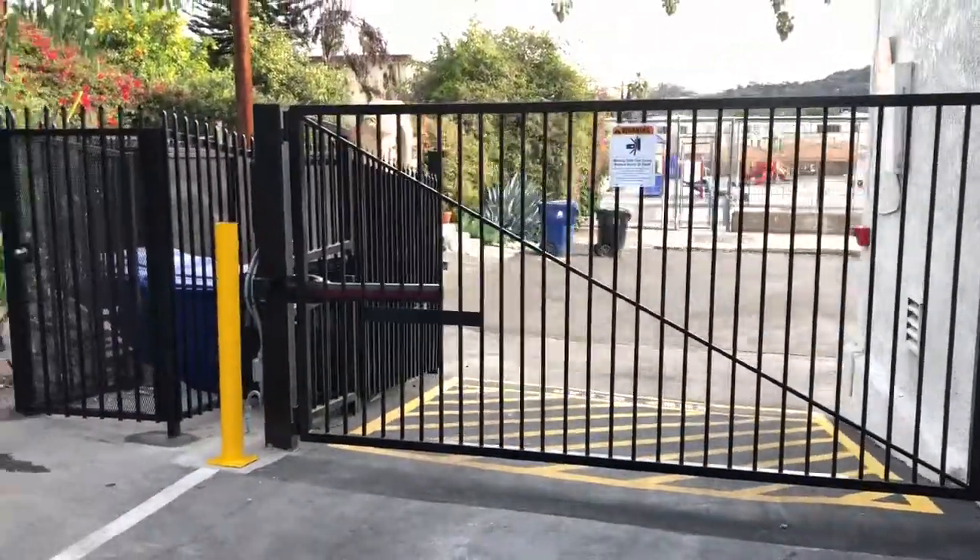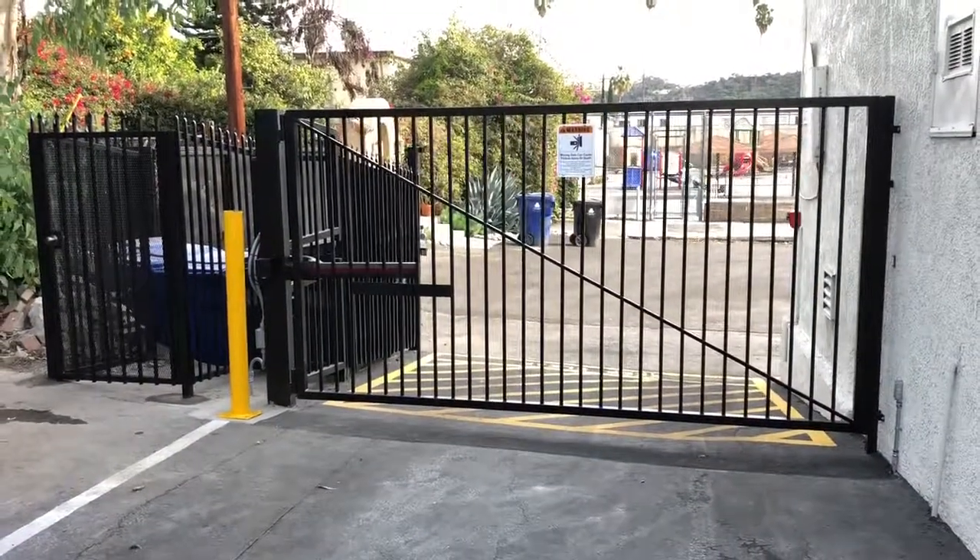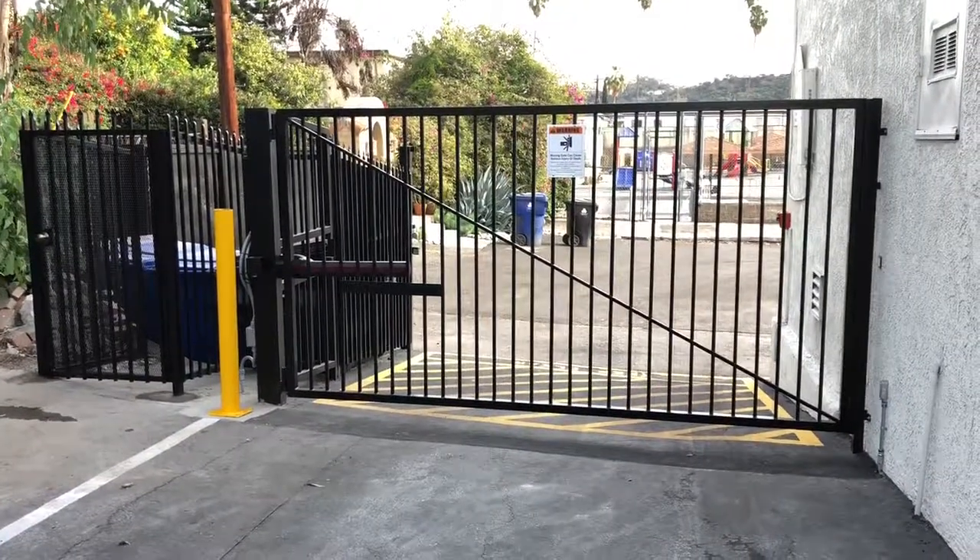This install was done by DSGates. Thanks for watching, and watch my other videos at www.DSGates.com.